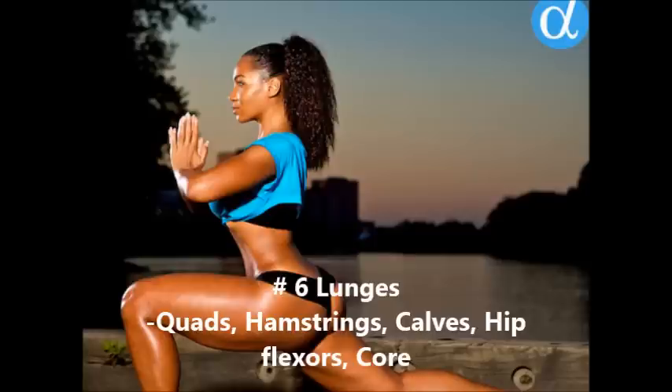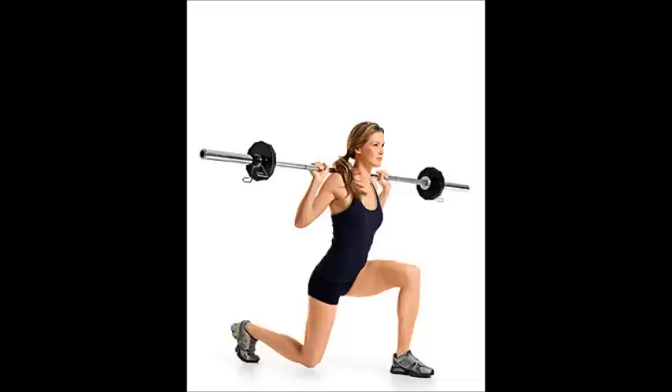Number six is the lunge. This is going to complement your squats and your deadlifts by targeting those more peripheral muscles in the lower body. Lunges can be done with weight, and they're a great exercise for rounding out your lower body. They're definitely a compound movement because you're bringing in pretty much every lower body muscle, including your calves.